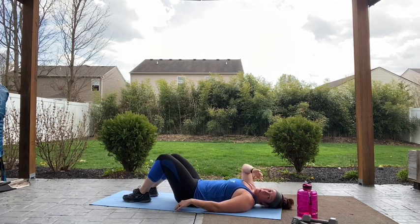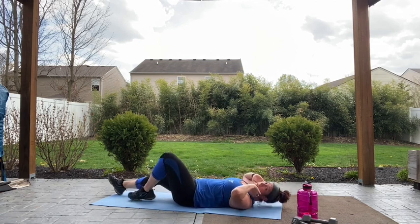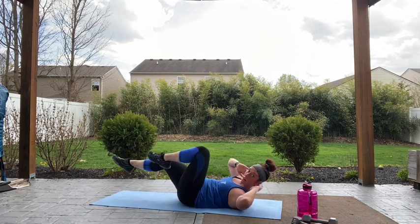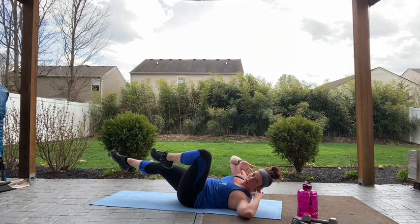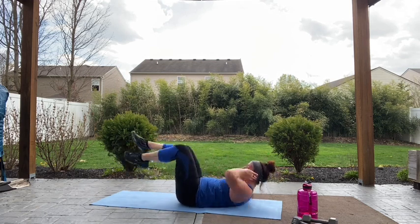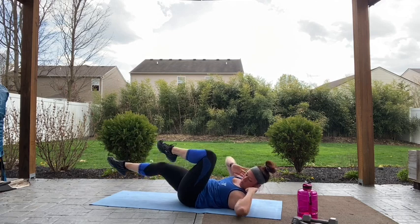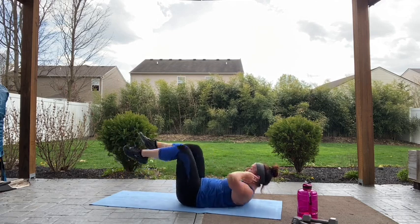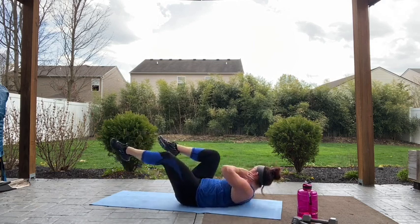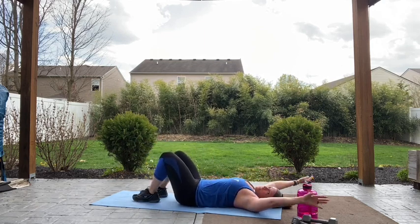Alright, we've got bicycles — hands behind the head, elbow to opposite knee. Let's go. Make sure you're not pulling your neck forward — it should be laying lightly in your hands, rotating side to side. Burning out those obliques today. Ten more seconds. Four, three, two, one. Quick stretch out.